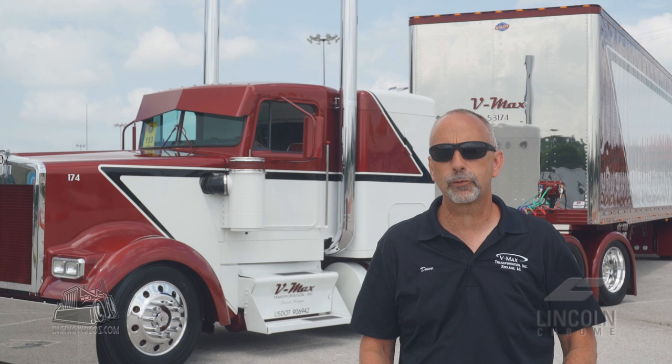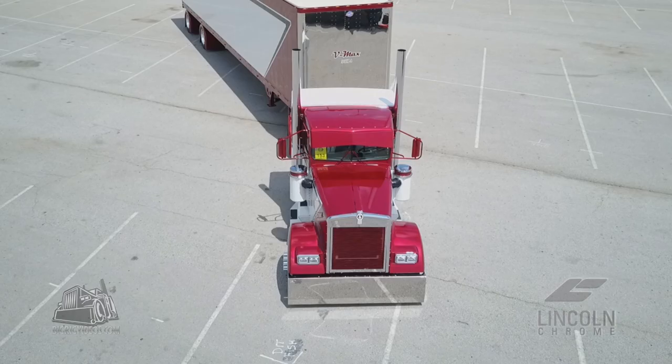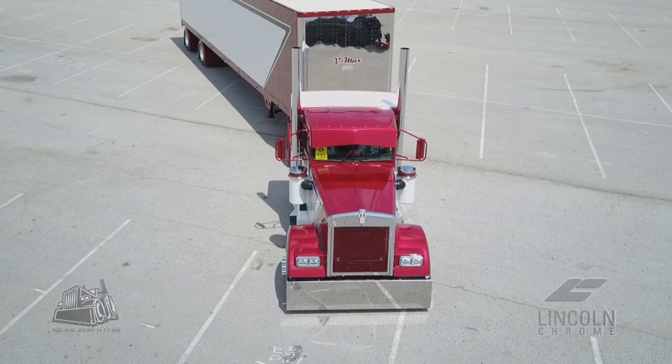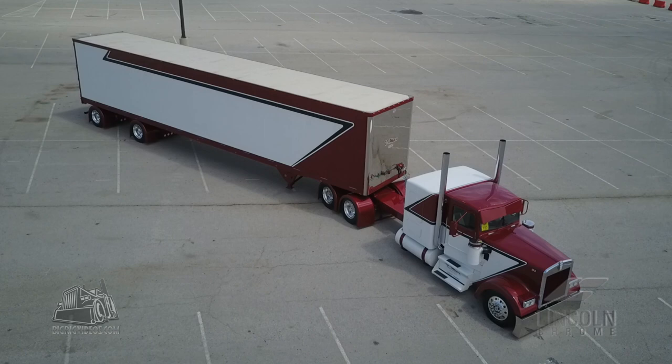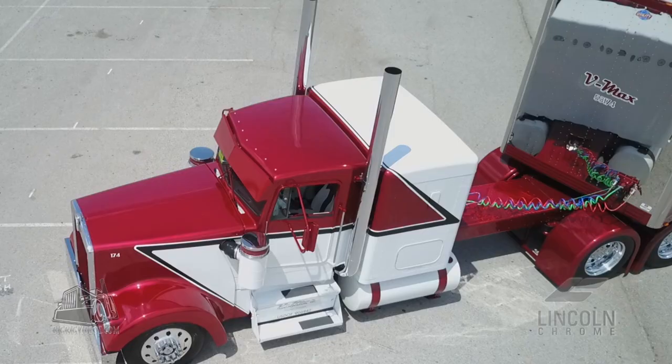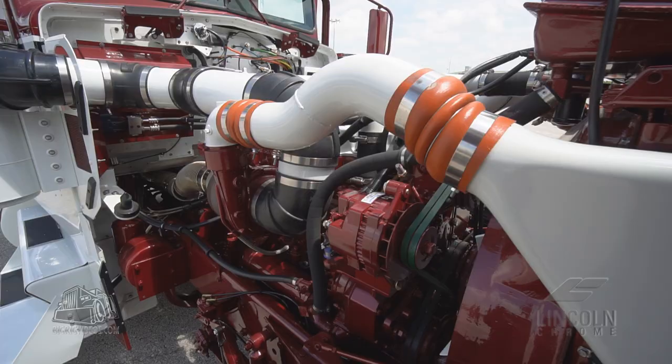We bought this truck four years ago and we were just going to sell it. We've also got a truck sales business and thought we'd just buy it, get it home, and sell it. But when we got looking at it, we realized we had something special. The frame was just phenomenal, though it wasn't perfect — there was some blue on the frame and the truck was kind of a pearl white. So we decided to keep it.